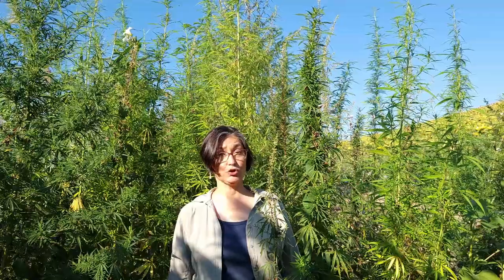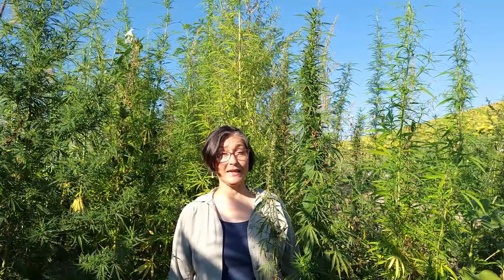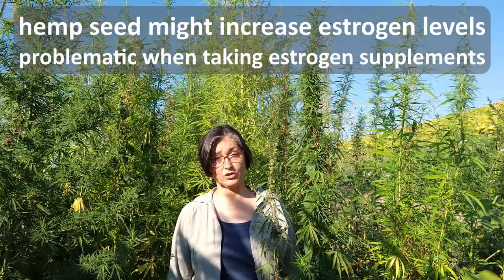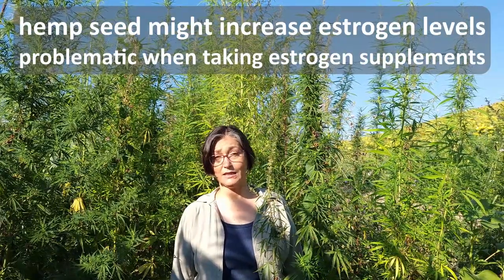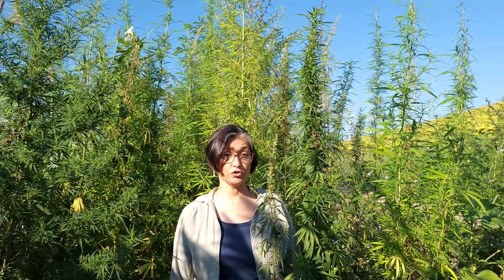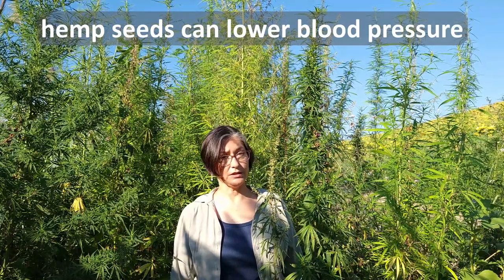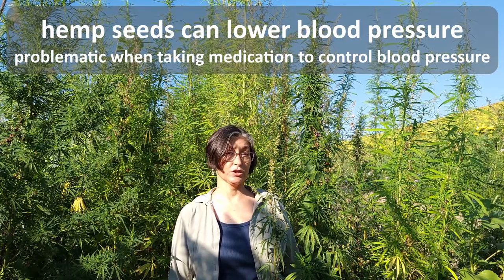Even consuming the nutritional hemp seeds comes with potential minor side effects. Taking hemp seeds increases the estrogen level in the body, which could be a good thing, but when already taking estrogen supplements, this added level of estrogen can add to its potential negative side effects. Consuming hemp seeds can also interact with medications that control high blood pressure — consuming hemp seeds can lower blood pressure, which again is a good thing, but together with blood pressure medication it can bring your blood pressure too low.